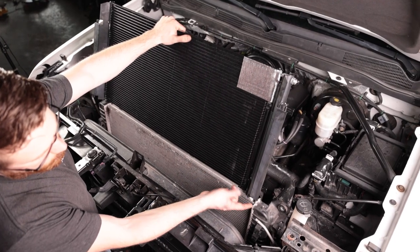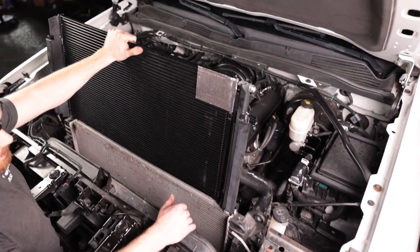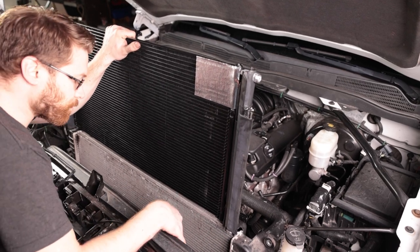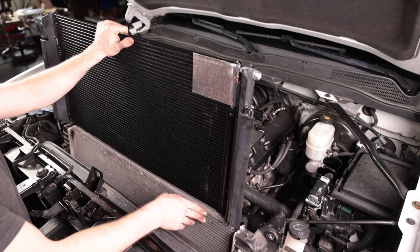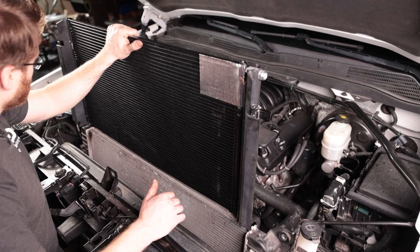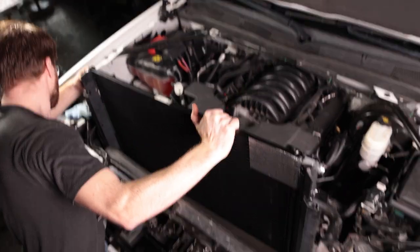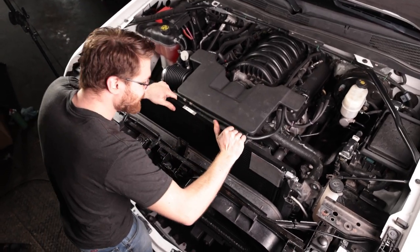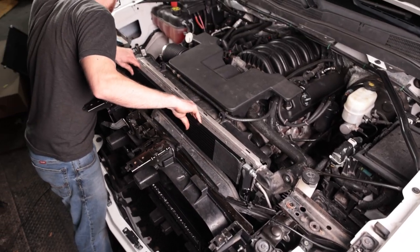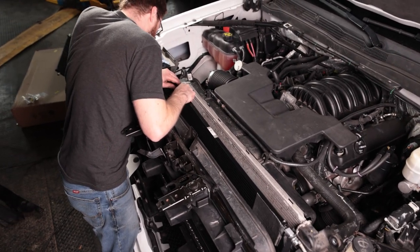Now we're ready to put the new condenser back in. There are little clips on the bottom of the two side shrouds that clip into a black plastic piece at the bottom, so make sure those clip back in place. If you had a lot of leaves and debris down in there, definitely clean that out because it restricts airflow to your radiator — just be careful not to damage any of the fins. Slide the new one down in place, take your time. Set the bottom into the bottom slots first, and once that's in place just lift up a little to get the top to go in.